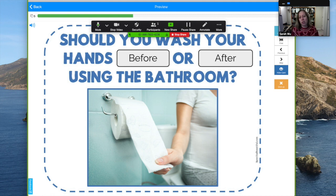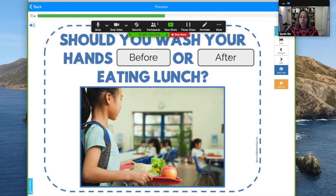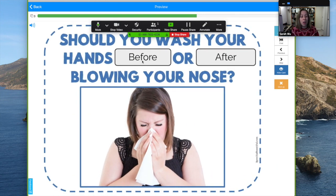Here's a before and after question: should you wash your hands before or after using the bathroom? After. Should you wash your hands before or after eating lunch? Really you should do it both times. If you click the wrong answer it will tell you, and that can be really interactive for kids and help them learn.